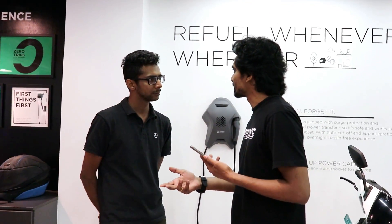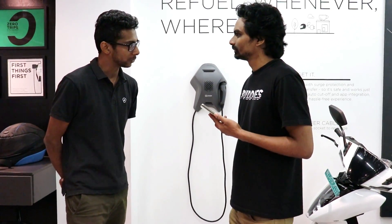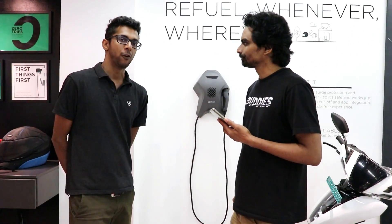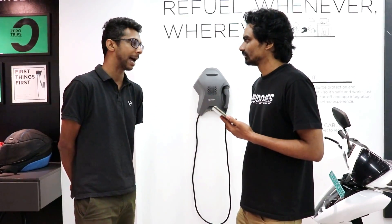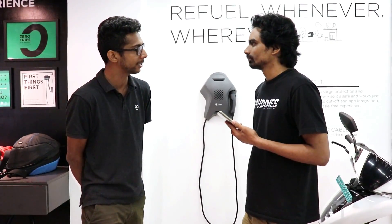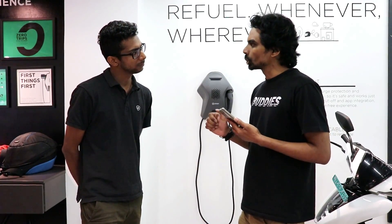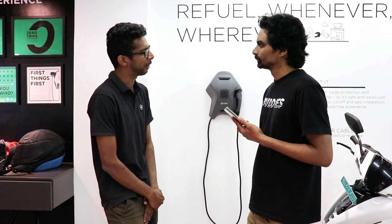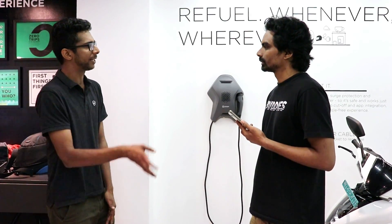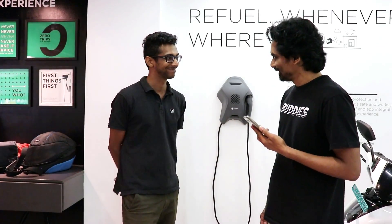The Ather 450 is priced at about 1.11 lakhs on-road in Bangalore. The 450 Plus and 450X, launching in the coming months, are priced at 1.49 lakhs and 1.59 lakhs respectively. Insurance comes in the range of 5,000 rupees, giving you five years of third-party insurance and one year of comprehensive coverage.